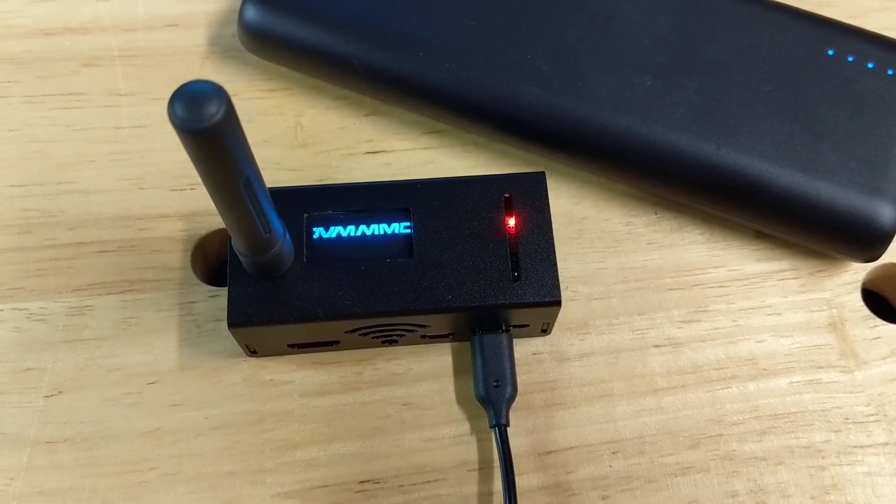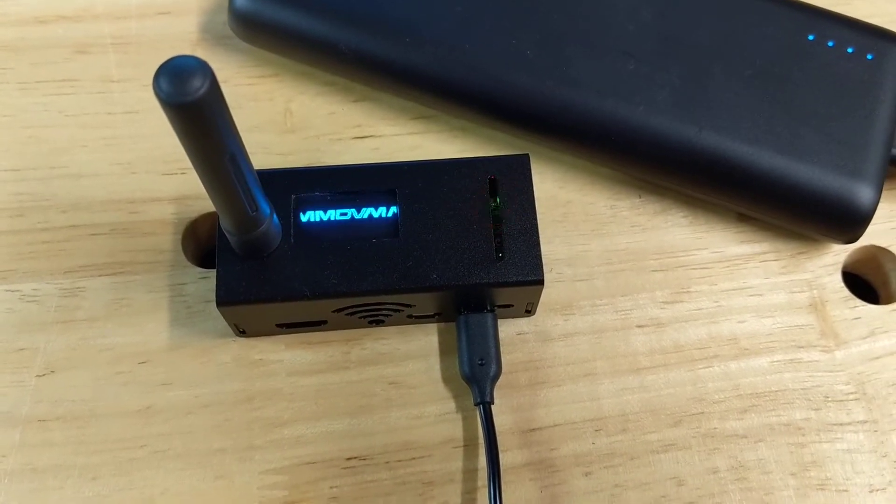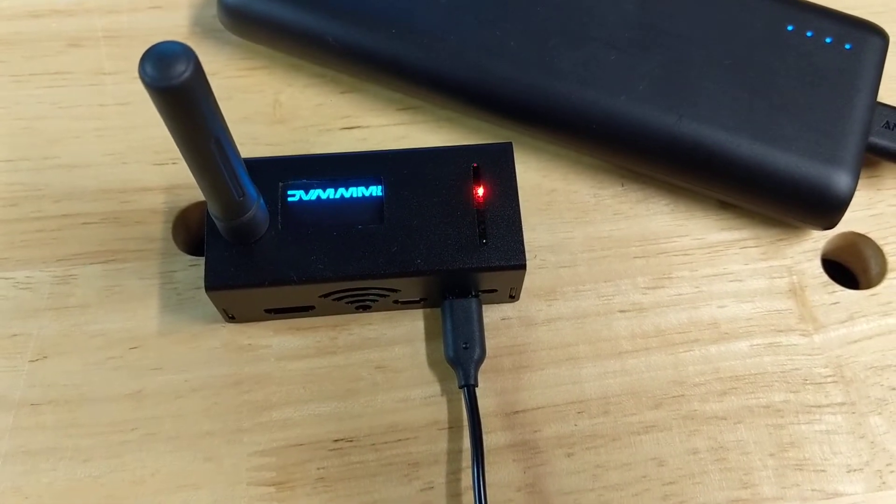Hey folks, Bud Talbot here at W0RMT. I'm going to make a quick video of my Jumbo Spot hotspot today to show you how it's set up and how it works.